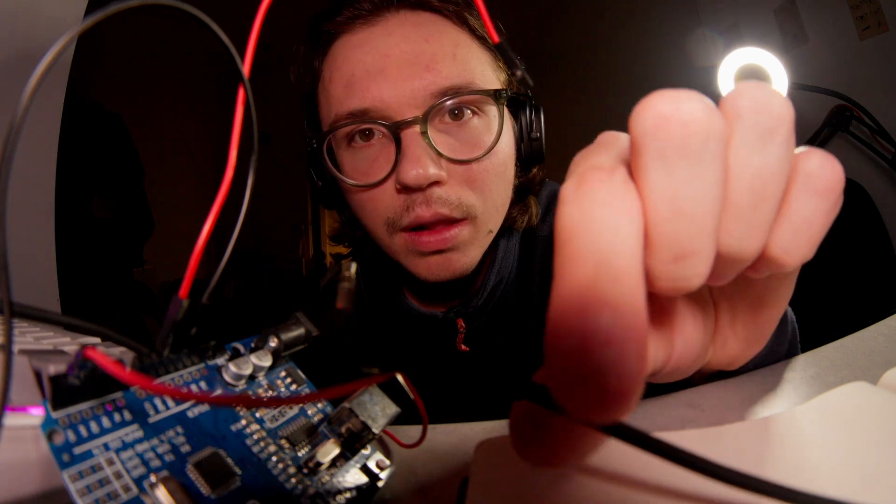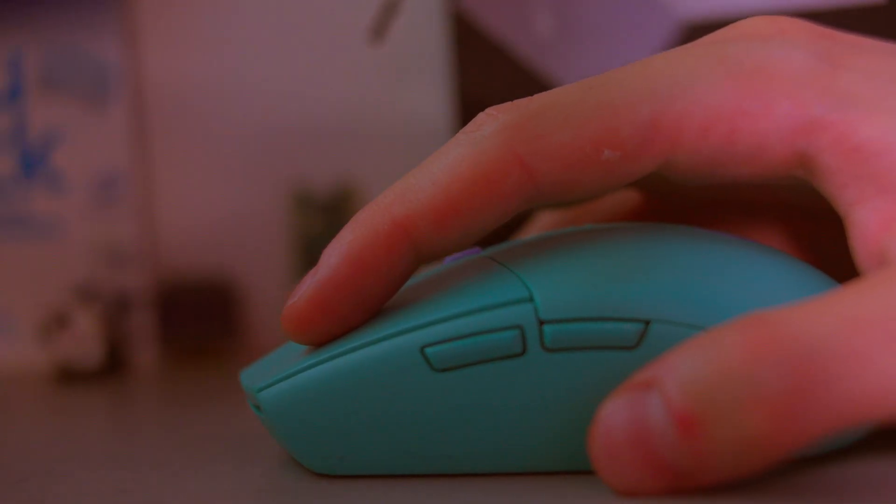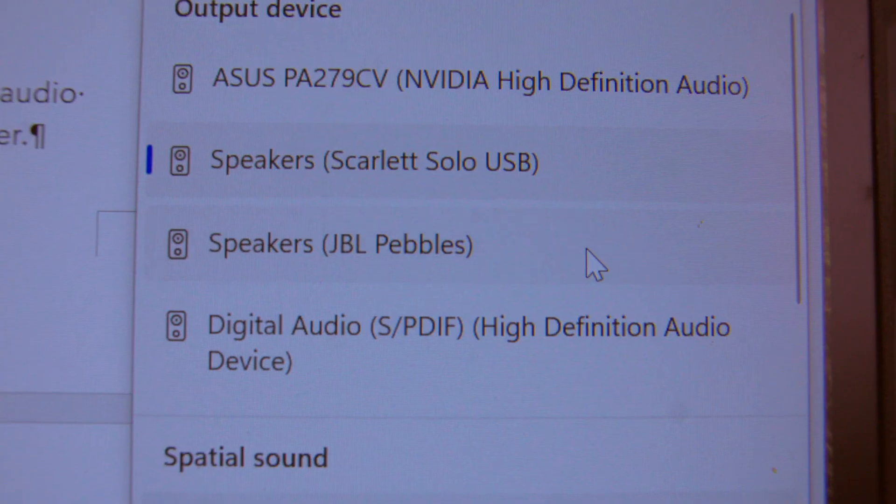Me? I was annoyed too — with my PC audio. Switching devices takes too many clicks, and I'm a button guy. So I thought, fine, I'll make a button that switches audio devices.